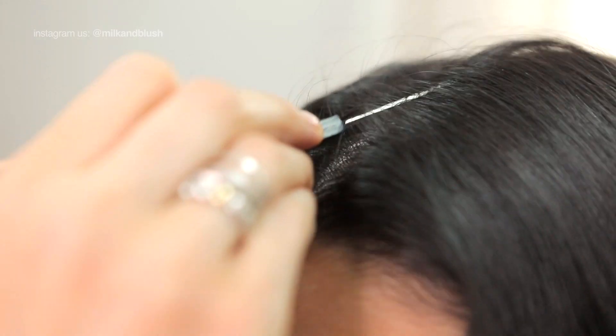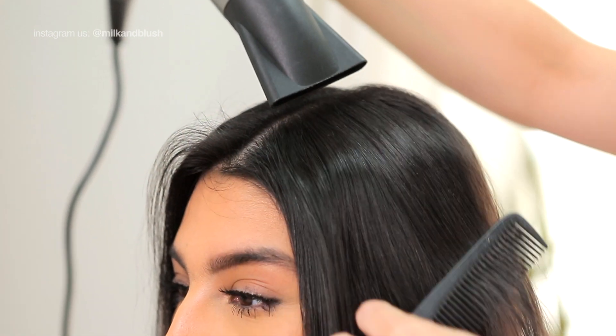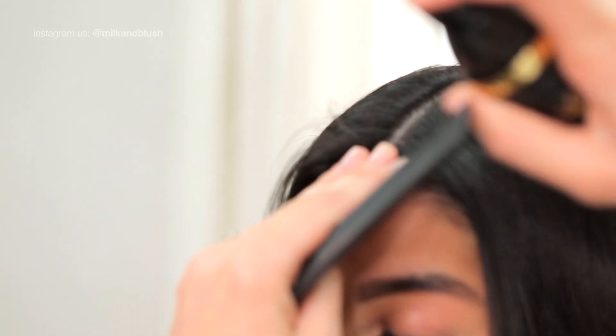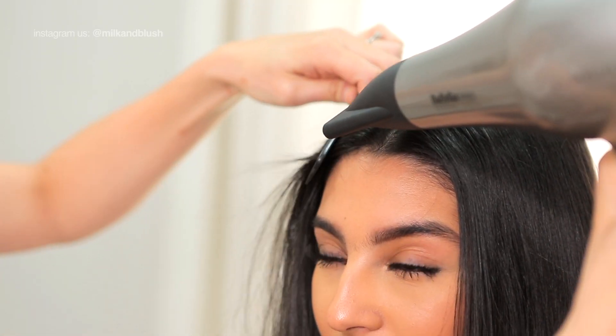Once you've clipped in your set, take the tail end of your comb and neaten up your parting so that it's perfectly in the center. Next, spray some heat protectant before using your hairdryer to smooth down your parting. You want to concentrate the air down your hair to smooth the cuticle and to tame any flyaways. Take your time and keep going until the top of your hair is super smooth and sleek.